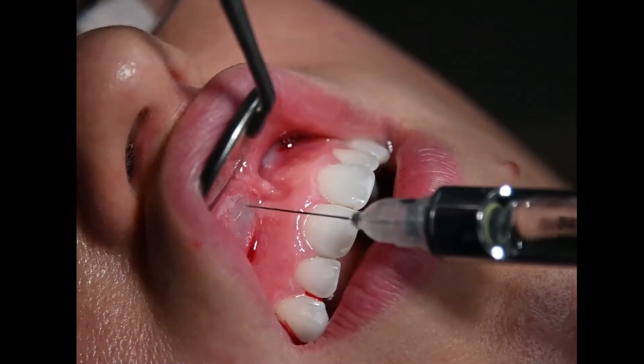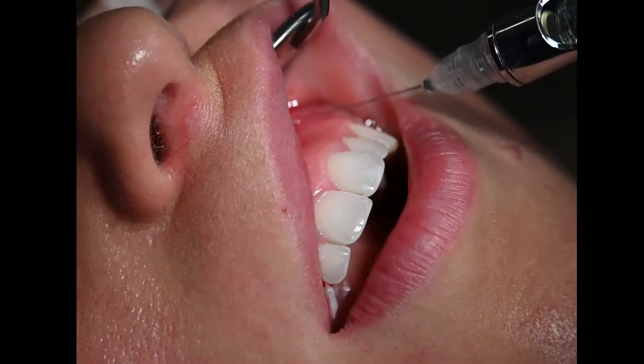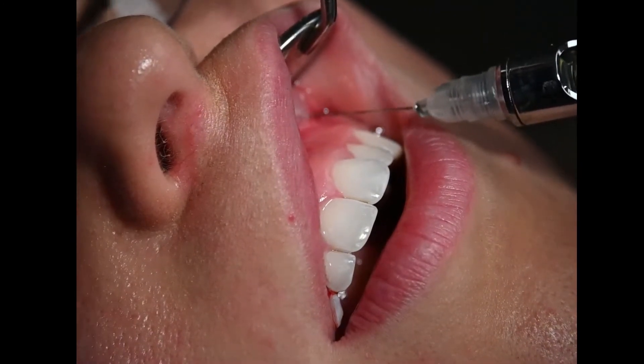As you proceed to inject in order from 9 to 11, each injection will not be felt, as the previous injection site spreads to mask the injection on the new site.